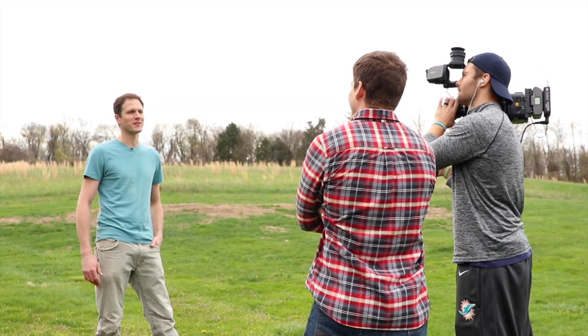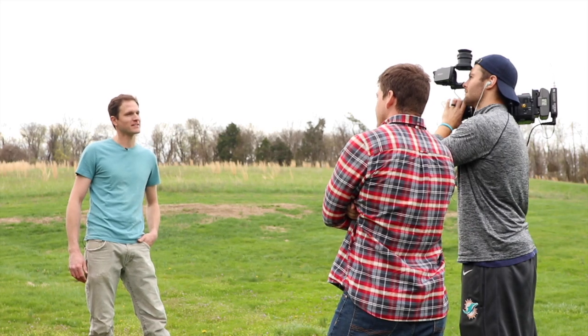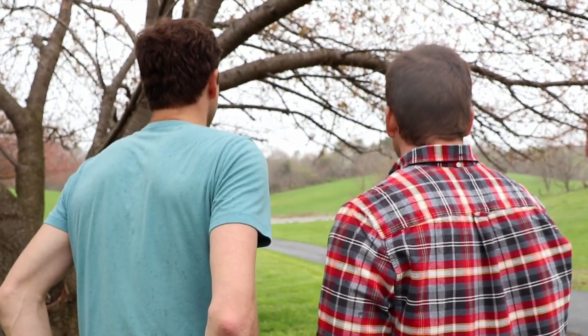We are at the future Burthill Vineyard site. We are running electromagnetic conductivity surveys to map the soil variability so we know exactly how to set up the vineyard.